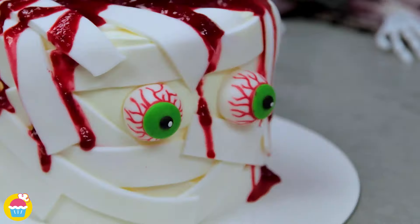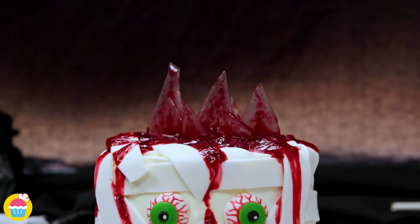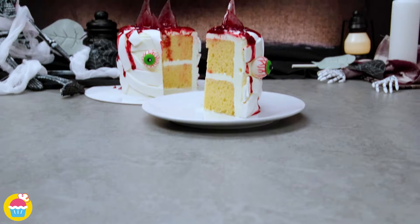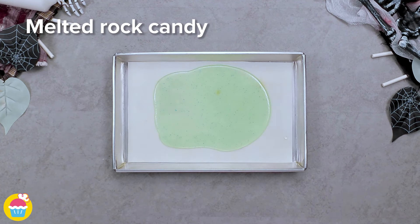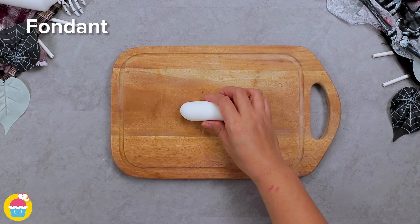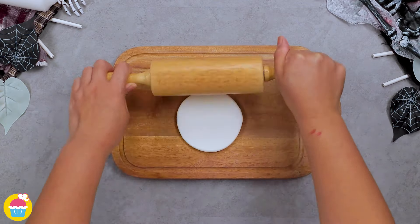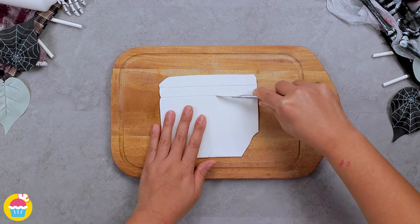Have bundles of fun making this very scary mummy fondant cake! All you need is some rock candy — melt it, then smash it up once it's set. Then get your fondant icing, white of course, because we're going to use it to mummify our cake. Just cut it into strips which we will later wrap around the cake.